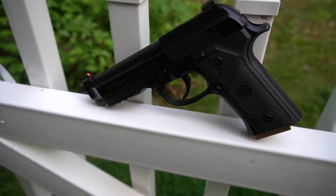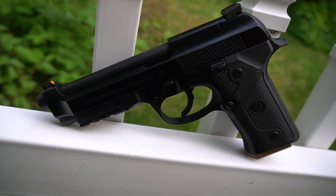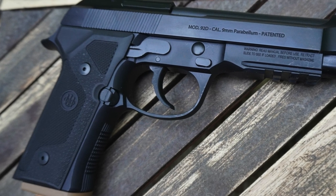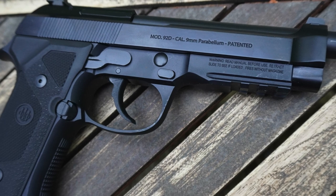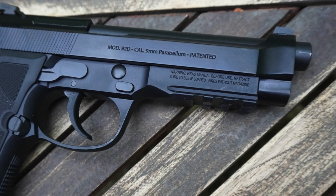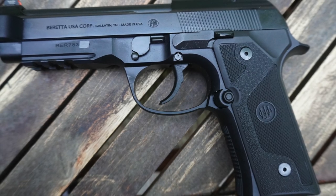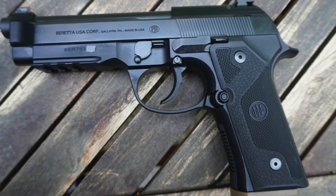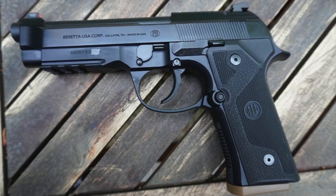The trigger is excellent out of the box, significantly better than the double-action trigger on my 92X Compact, which supposedly uses a D-Spring. I am accustomed to double-action triggers because I shoot a lot of wheel guns, but if you are coming from a striker-fired background, there will be a period of adjustment — nothing some dedicated dry fire can't fix. I've seen some folks online who have sent their DXRs to Langdon Tactical for a trigger job, and I imagine the result would probably be about as good as a double-action Beretta trigger could get.